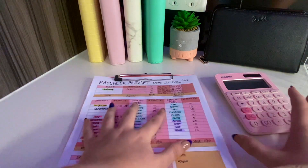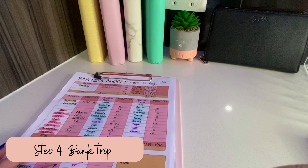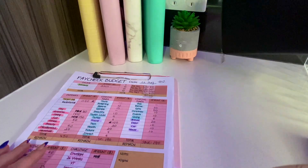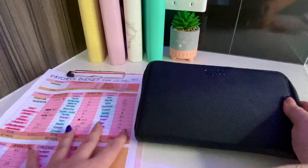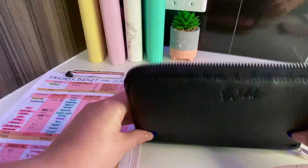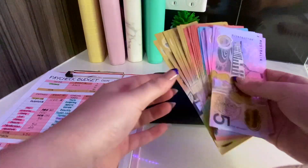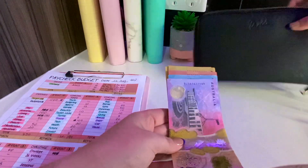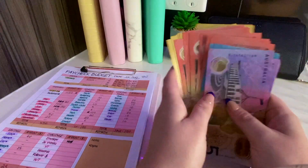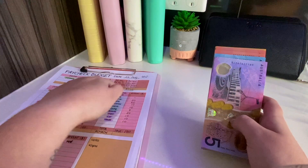Step four is to accumulate that money. Work out how much is in your back-to-bank fund, because occasionally you'll have money that needs to go back to the bank, especially if you use placeholders. At the end of every fortnight before going to the bank, I look at how much money I have in my back-to-bank to work out how much more I need. Then I can work out what denominations I still need from the bank.